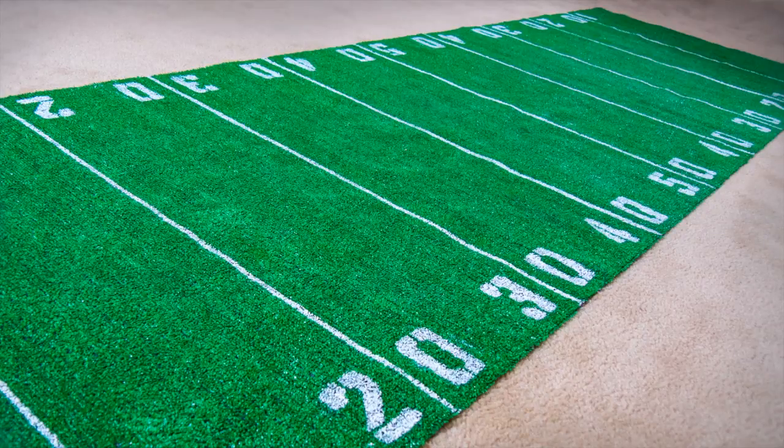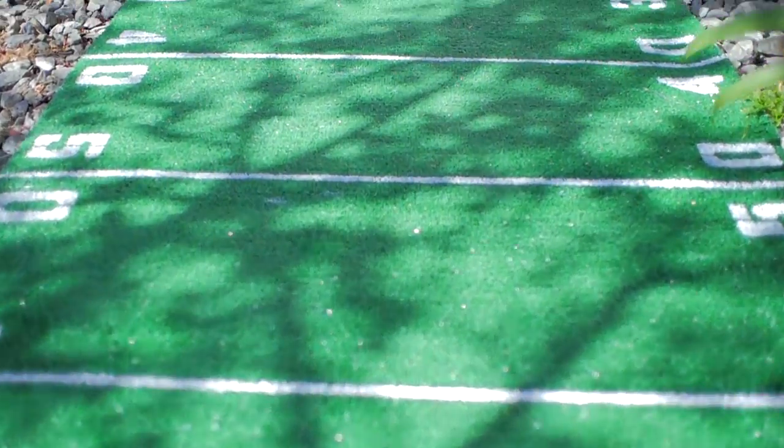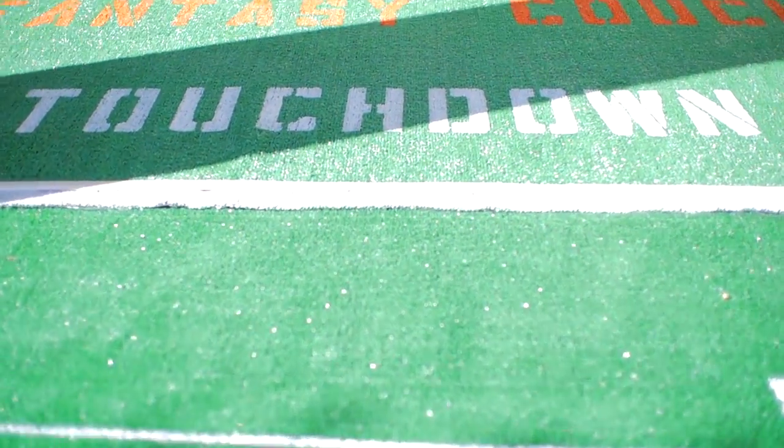What's going on football fans? I'm gonna show you how to make a football field rug, which is perfect for the living room for any Super Bowl party, man cave, or if you want to throw a fantasy football draft.